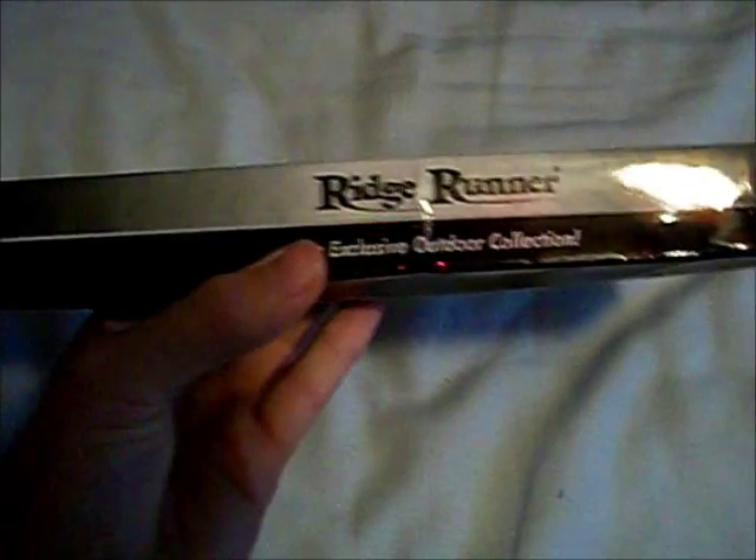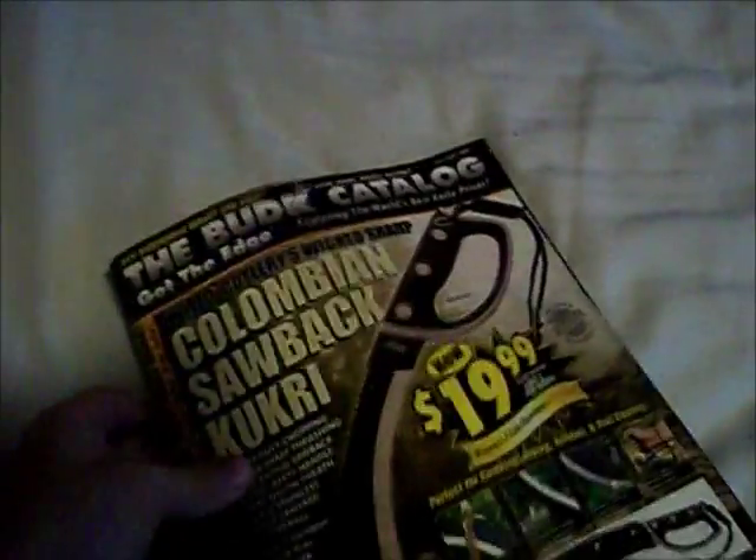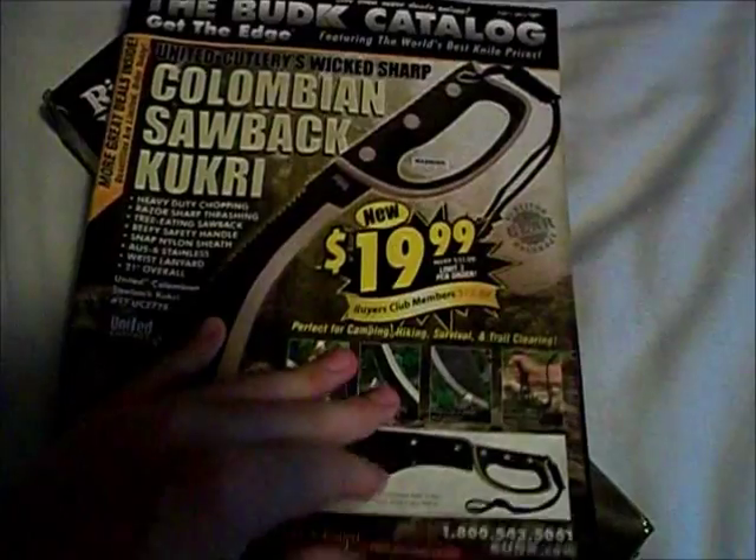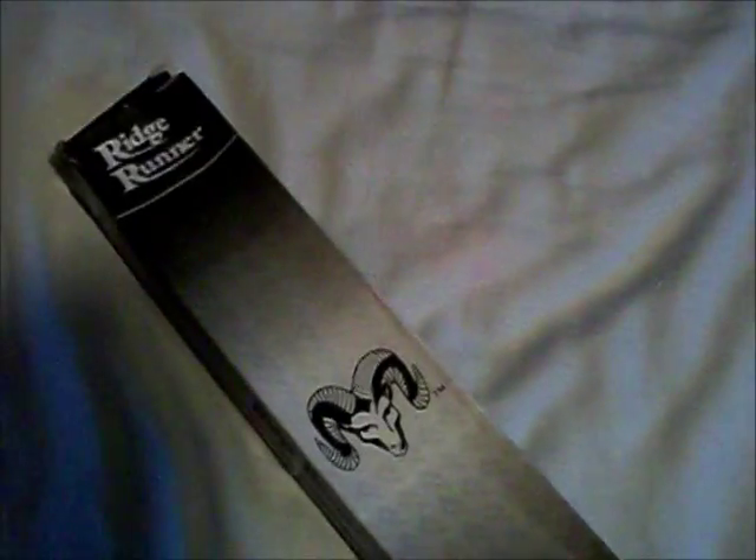Hello guys, I have another knife review for you, and I also got this knife today — the Ridge Runner Executive Wood Bowie Knife. It's in the Bud K catalog, like the Alabama Slammer in my last video, for $9.99. Great price, yet again.